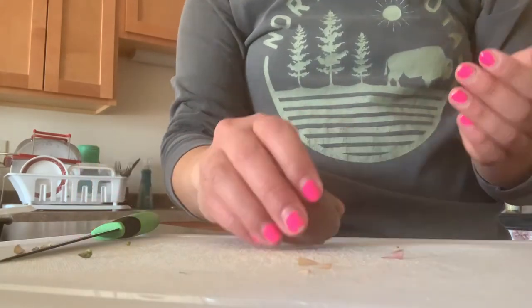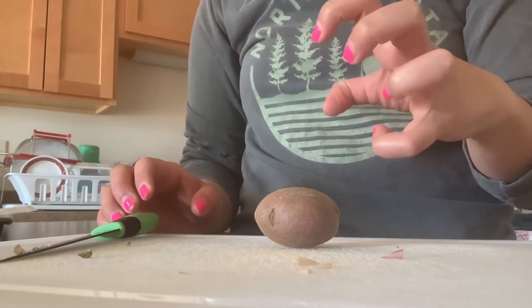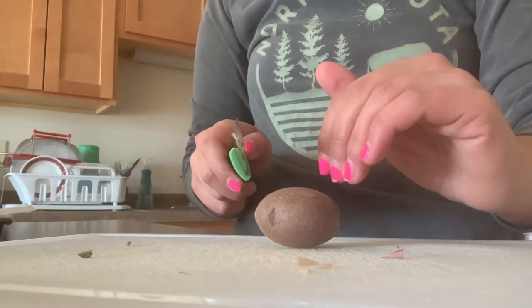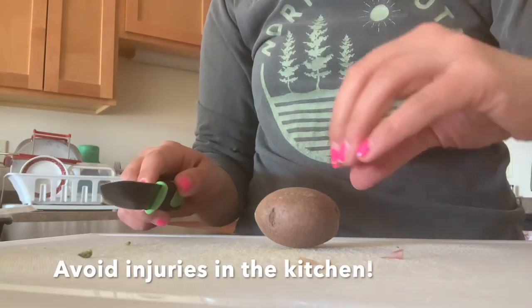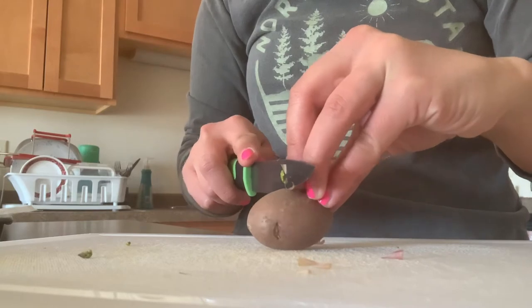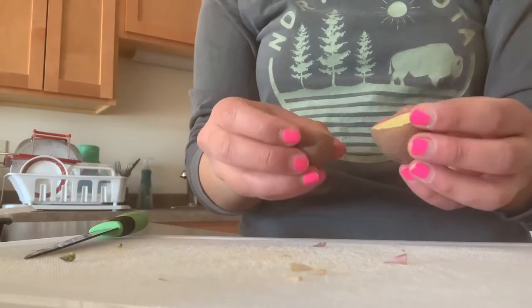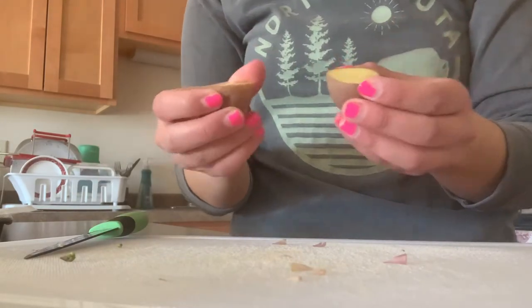When you cut with a knife, you don't want to claw the food — you want to hold it so you make a flat surface. That way, if anything were to happen, the knife would just slide down rather than give the opportunity to chop something off. I'm just going to hold my potato and cut through. I haven't pre-cooked these, so this is what it looks like on the inside.